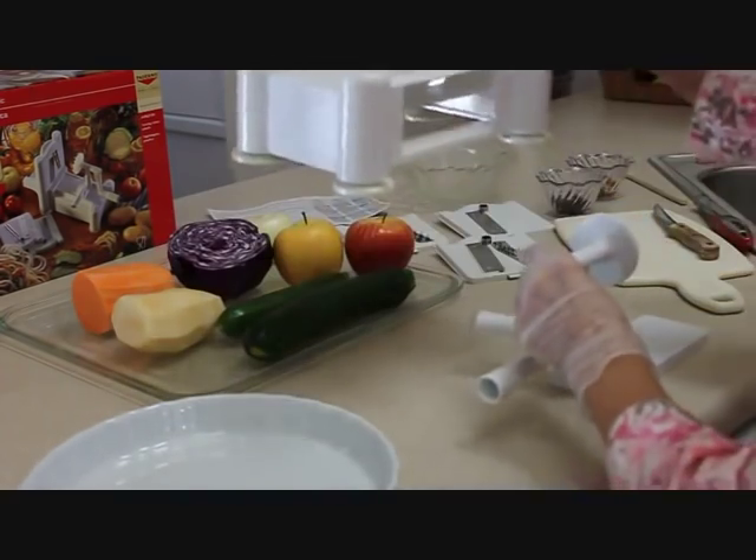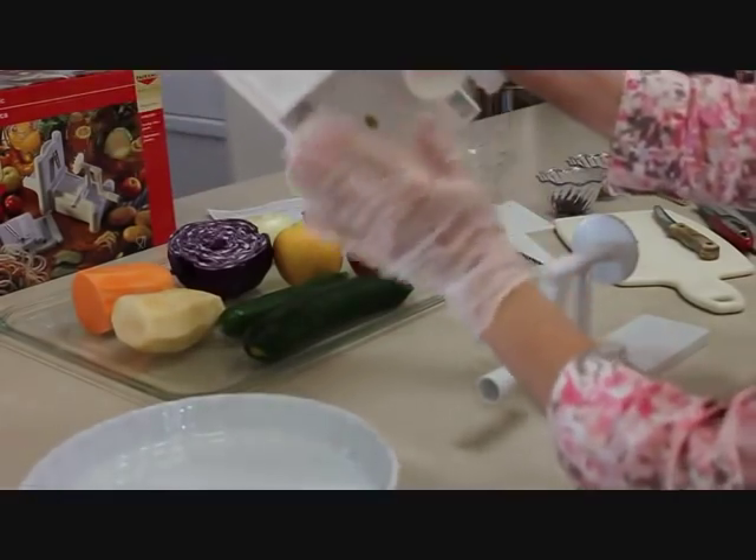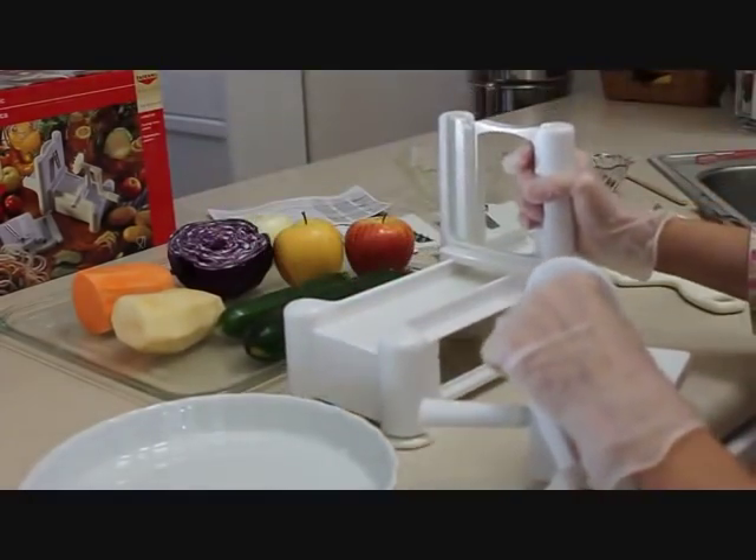This is the base. As you can see, it has four suction cups on the bottom which will really hold it tightly to the counter.